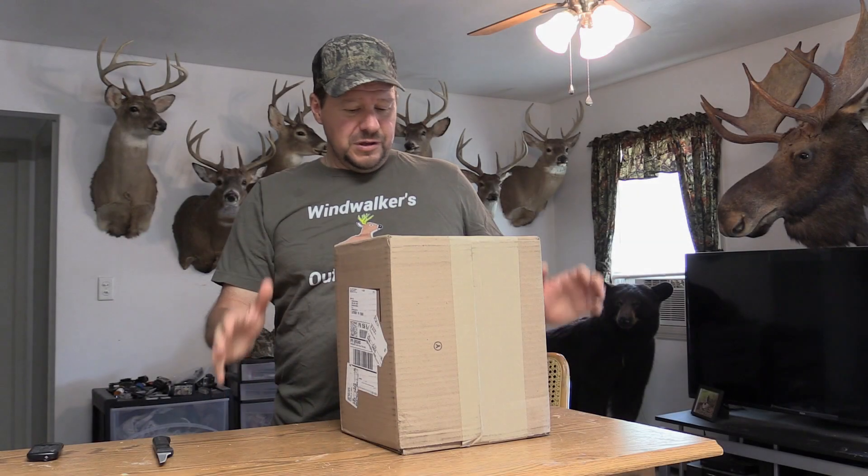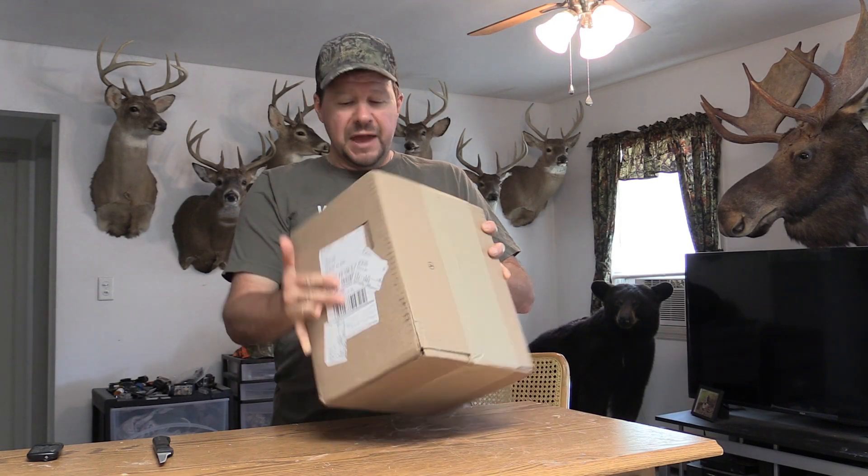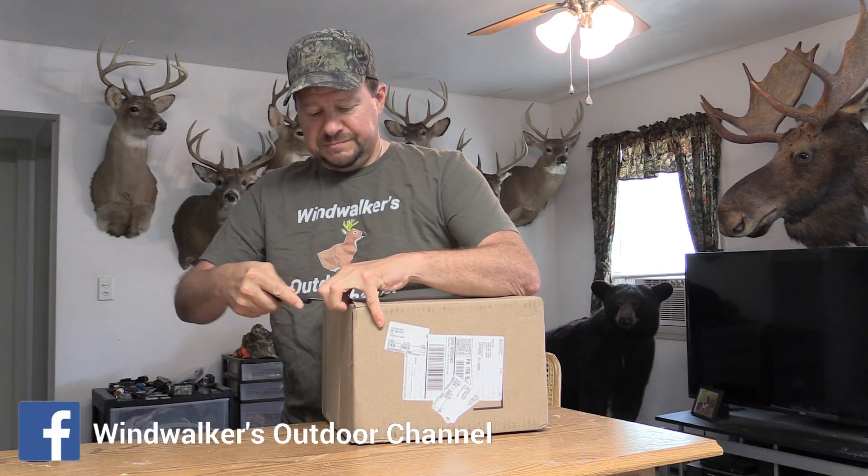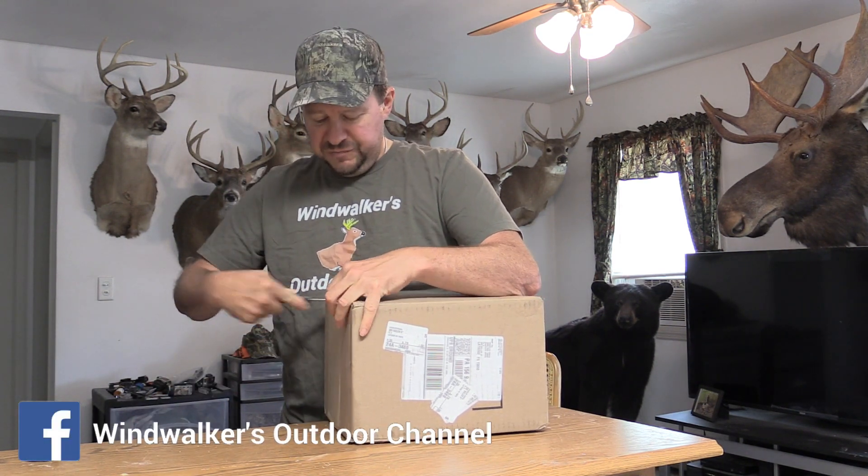Hi guys, back with another video. We got a package delivered today, so I'm going to open this thing up. I guess we're going to do an unboxing video.